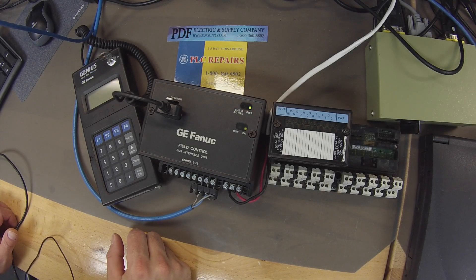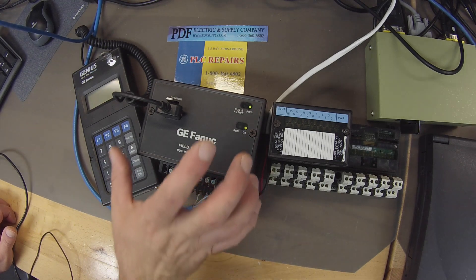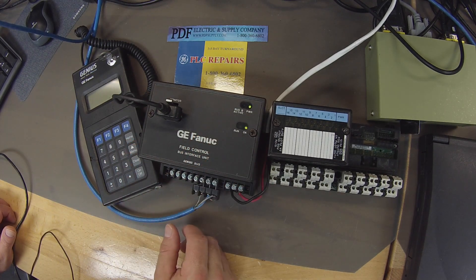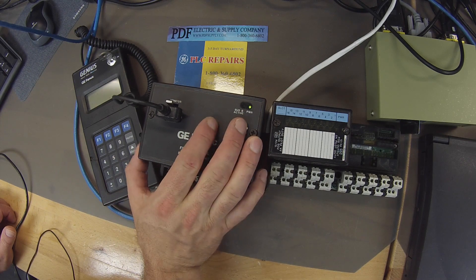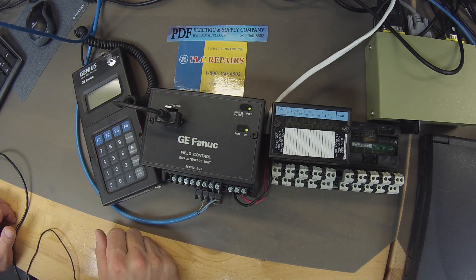Hello and welcome to PDFsupply.com. Today we're going to be testing an IC670GBI002. This is a field control bus interface unit. The video is going to show you guys how to test if you have a good working unit, how to thoroughly test it, how to use it with the handheld monitor and with Proficy Machine Edition through the Genius Bus Controller, the BEM331.